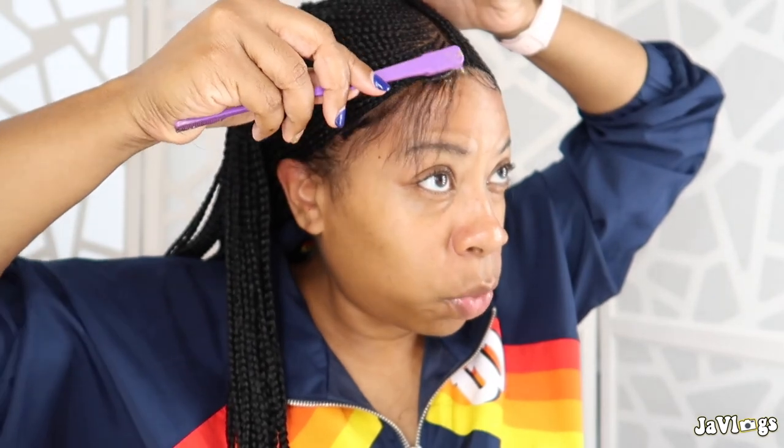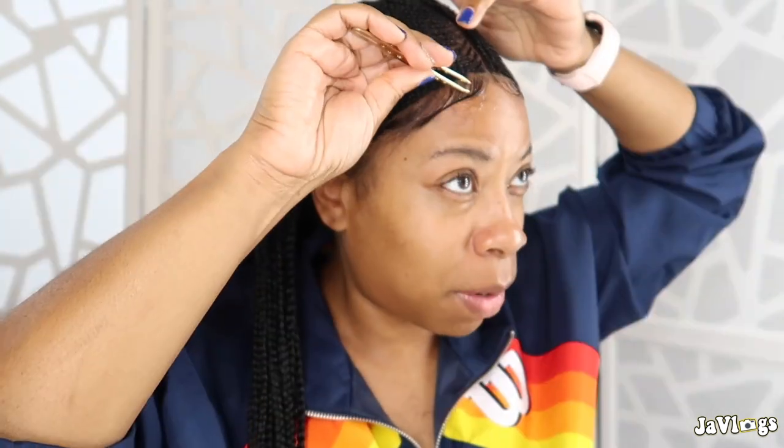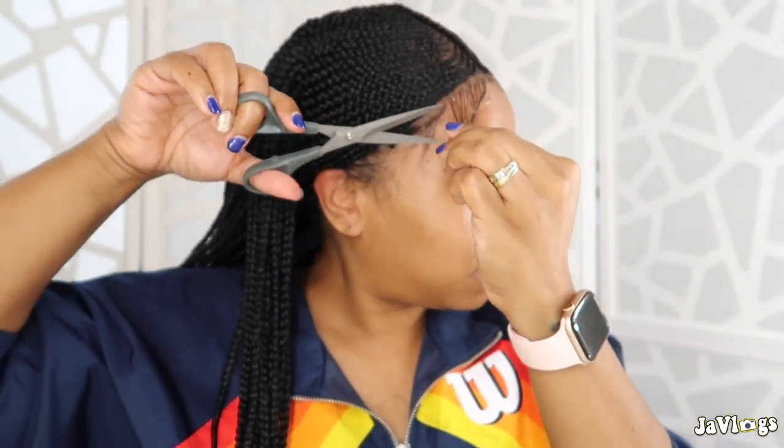Those baby hairs are fine for someone younger, but I'm pushing 40, y'all. I know some adults can't stand baby hairs, but I like baby hairs — I just don't like a lot. Let's start swooping. I'm definitely going to have to cut some more. It's always hard for me to get baby hairs the same — the struggles. That's the best I can do with the time I'm working with. They don't look the same and this side looks better to me, but whatever.